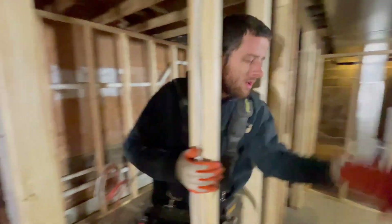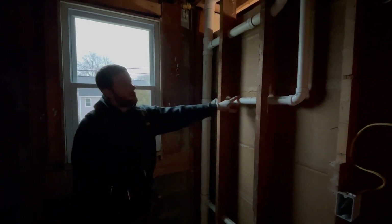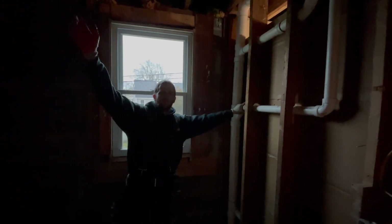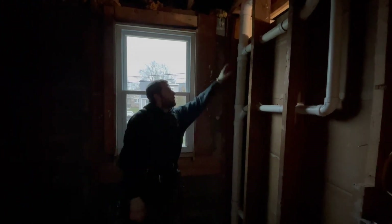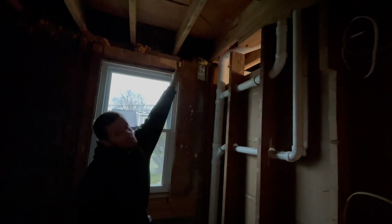Upstairs we've got our 3-inch stack still coming up. We've got a T for the lavs. I threw a Y and a 45 in here for the Jack and Jill sink because I'm going to have to re-vent it — it's too far away, so I was able to throw a Y and a 45 because I'm going to have a vent on the back end. I'm just going to put a Studor vent under the sink. Then we have a T for a shower and a T for a toilet, and then 3-inch through the roof.